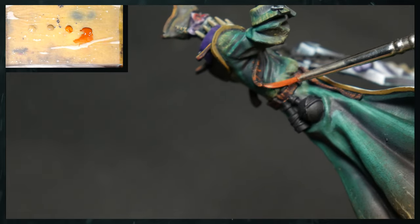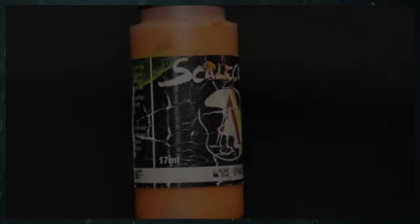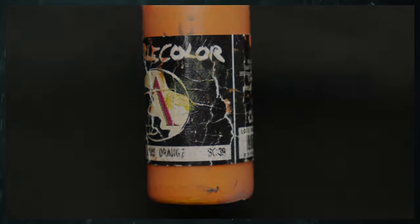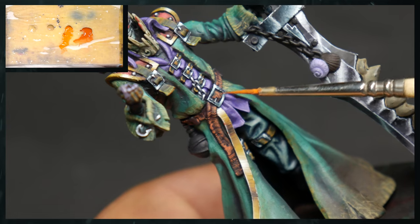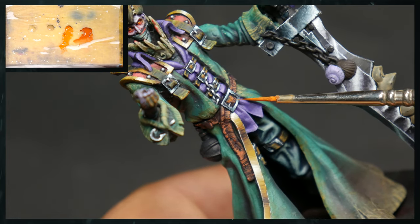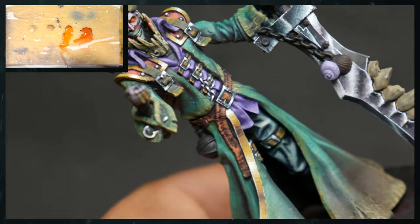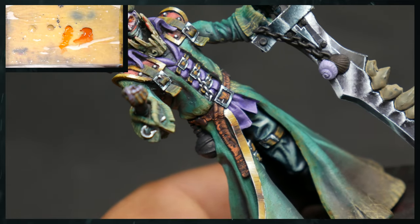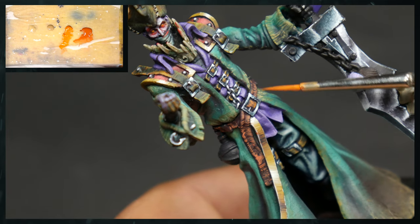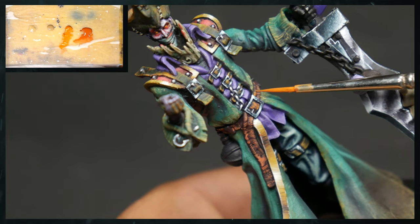This is also a fun little technique — if the brush splays, it's actually not too bad; you get a more interesting pattern. Now we have Mars Orange — this is going to be the next color we move up to. We're trying to be more precise here with how we're applying it because we're wanting to build layers. We don't want to erase the work we did previously — we want those layers to push through.